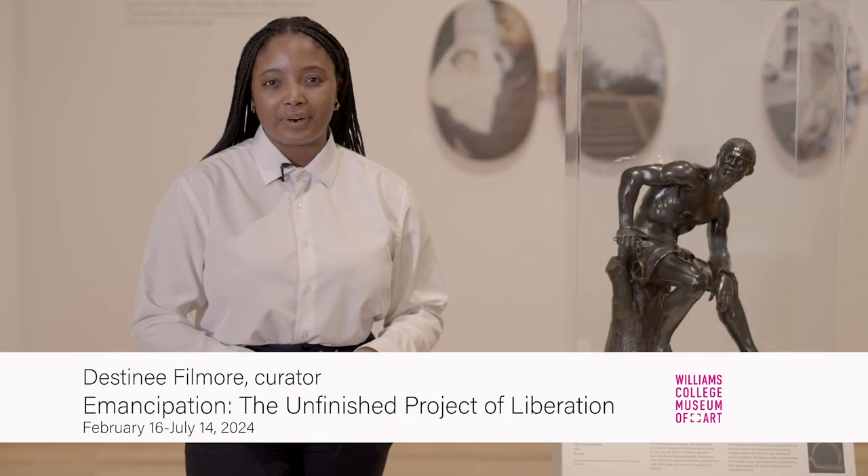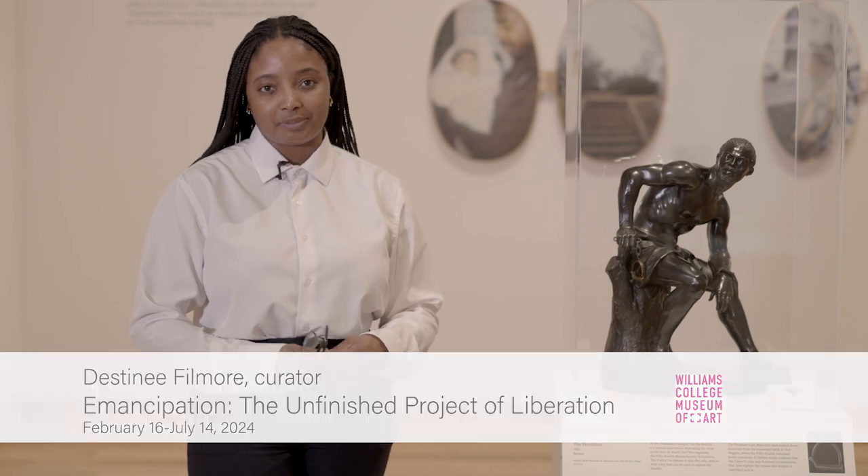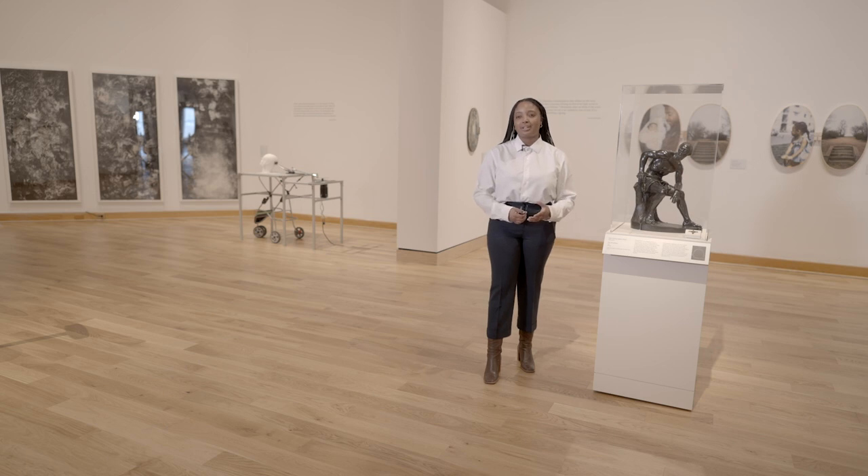Hello, my name is Destiny Fillmore and I am a former Mellon Curatorial Fellow here at the Williams College Museum of Art. During my time here as a fellow I had the opportunity to co-organize this presentation of the exhibition Emancipation: The Unfinished Project of Liberation.